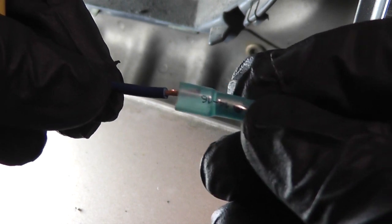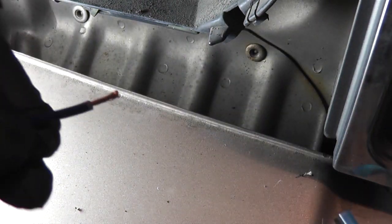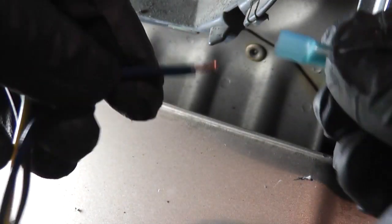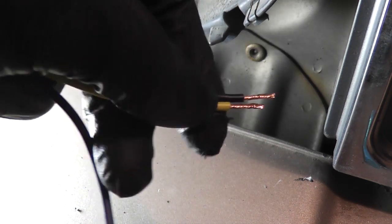Reinsert it and have a look at it. That's good, so I'm just going to trim down the other wires to that length.